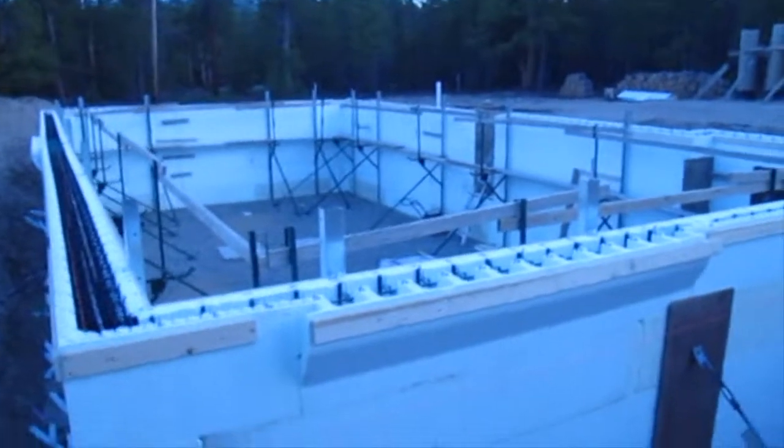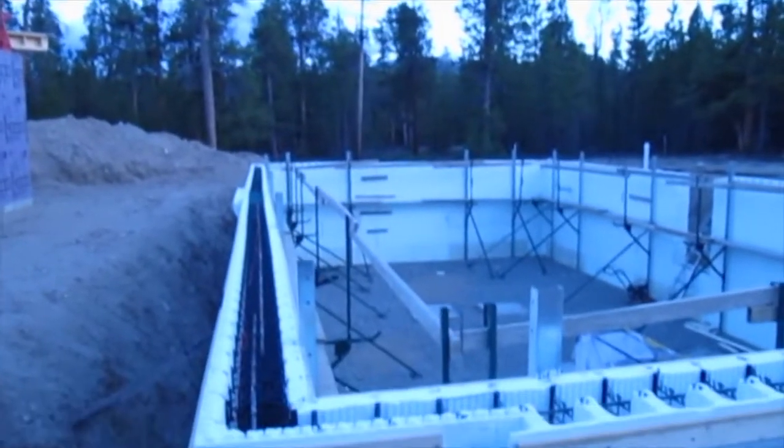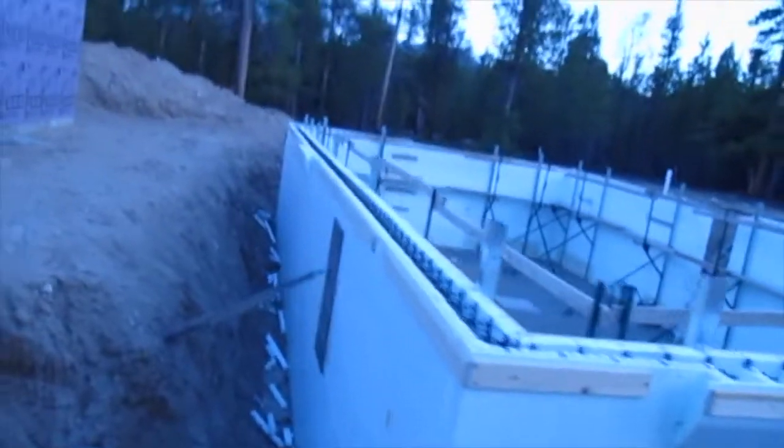I'm killing that timesheet — just clocked out. All on the Dura's where it needs to be. Got our brick ledge. Our wall looks straighter than it looks, I promise.